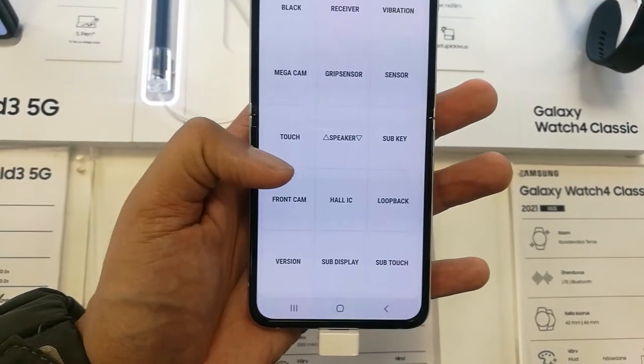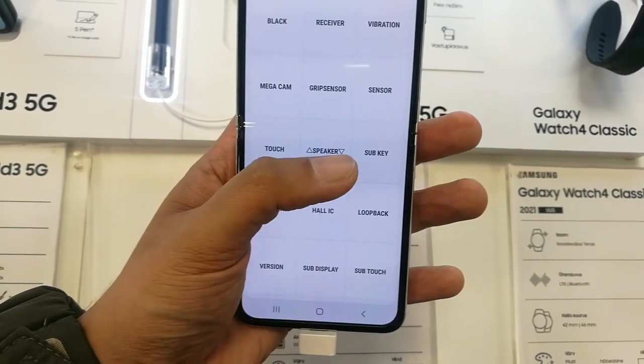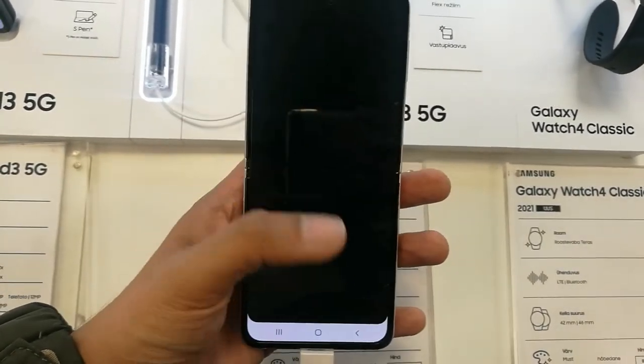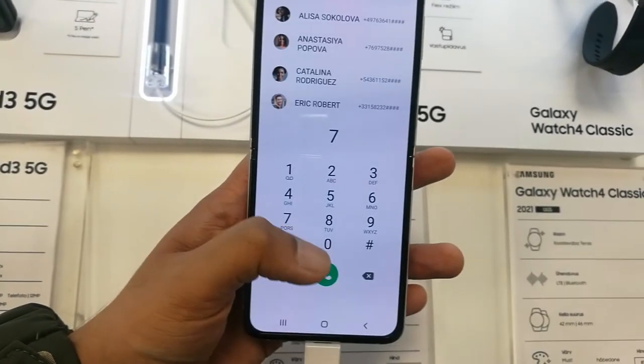You can also check the front cam, the hall IC, the sub display, the sub touch, the loopback, and the sub key. So you can check all of the different sensors and buttons everything.